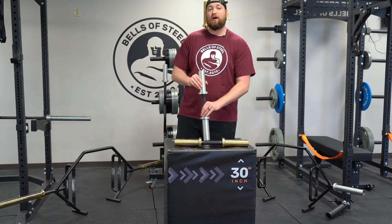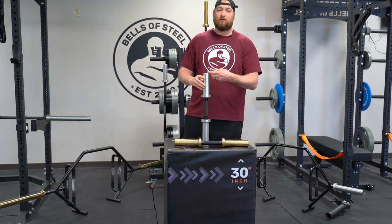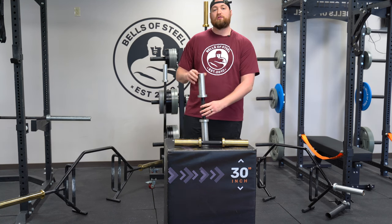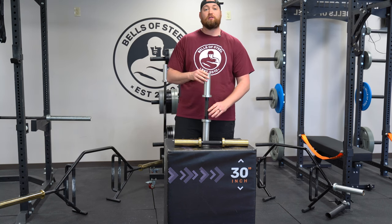It weighs 13 pounds, has a brass bushing, and it has a sleeve length of 6.6 inches. It also has grooves in the sleeves to keep those plates nice and tight. It also has a 200 pound max weight capacity load.